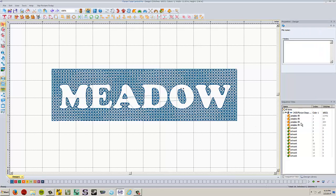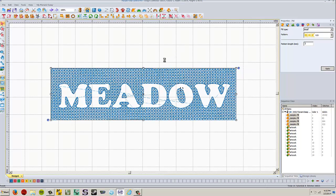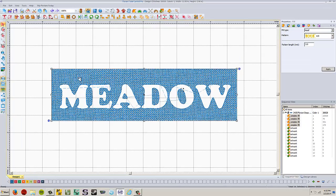Now we need the embossing for the insides of the letters — holding down the control key and selecting each hole piece individually. Then do the same thing: convert to complex fill, change to motif, pattern 115, and apply. If I want to make density adjustments, I could do it now or later. I'm going to change the density to make it a little tighter — selecting each of the complex fills and changing the pattern length to three. Depending on your computer, it might take more or less time to recalculate stitches. There we go — nice and dense.